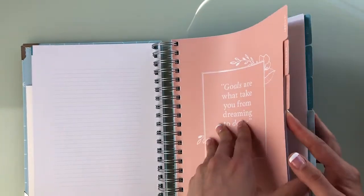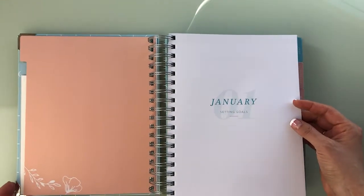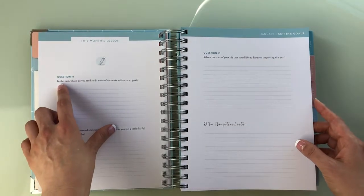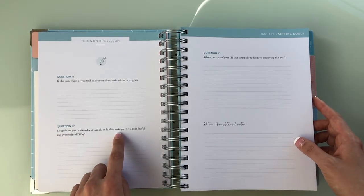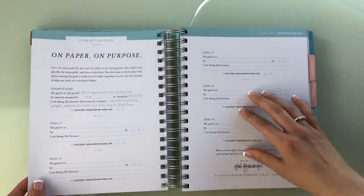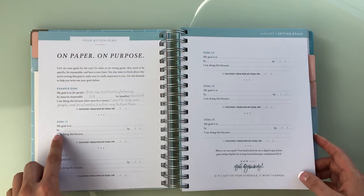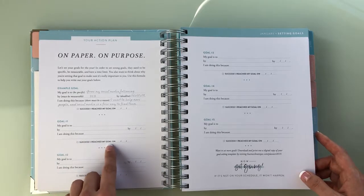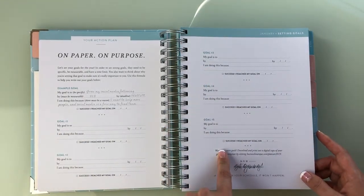It looks like the planner is divided into the entire year. For January we have setting goals — monthly goals. Question one: In the past, which do you tend to do more often — make wishes or set goals? Do goals get you motivated, or do they make you feel fearful and overwhelmed? There's a mad-libs fill-in-the-blank: 'My goal is to blank by blank. I am doing this because blank. I reached my goal on blank date.' And she's assuming you're doing five goals for the month — that's a lot of goals.